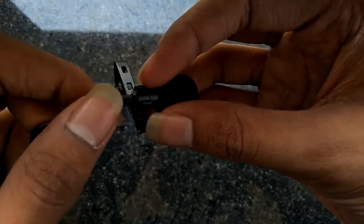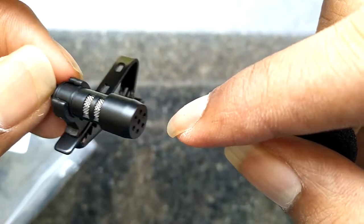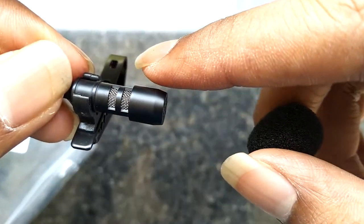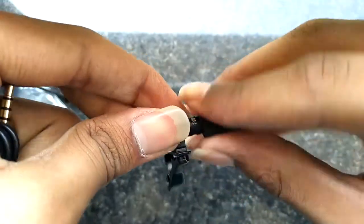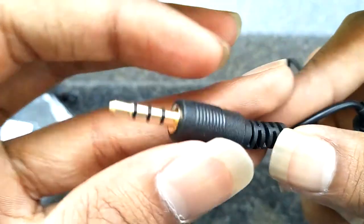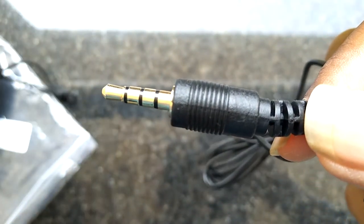If I open this pouch I get the mic, and the whole mic build quality is really superb — it's made of metal. This mic is omnidirectional, so not only can you record from here but all the way around, so wherever the sound is coming from you can record it. The wire is good and it's a 3.5mm jack which only plugs into your smartphone, not your laptop.